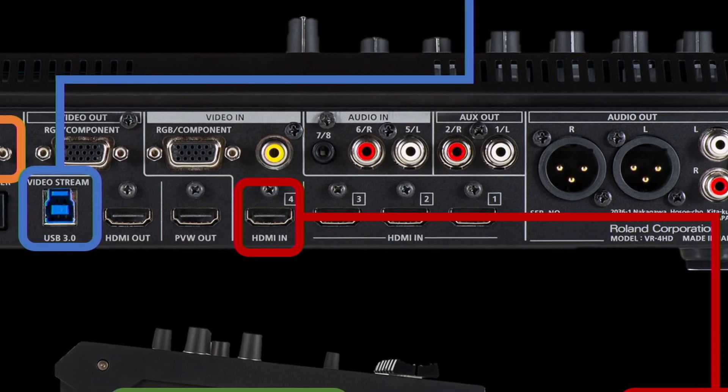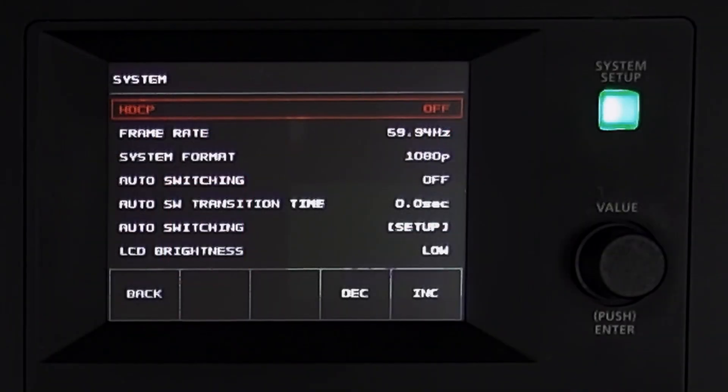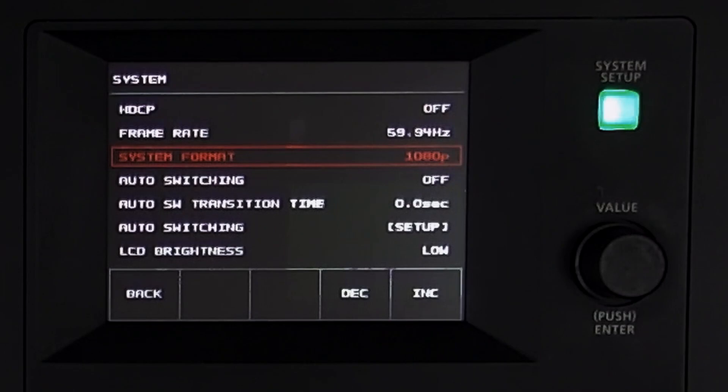There are three HDMI inputs — one, two, and three — and they can take 720p, 1080i, and 1080p sources. By default the system format is set to 1080p, so it takes in 1080i and 1080p sources and outputs them as 1080p. If you have 720p cameras, you'd need to set the system format to 720p so everything matches. It will not up-convert.